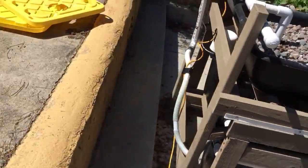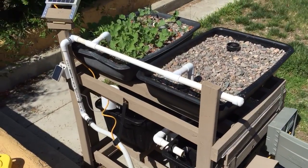So anyway, that is the aquaponics system.